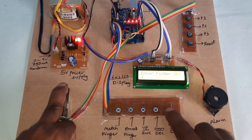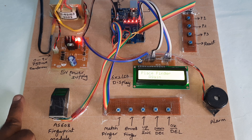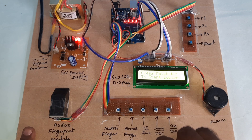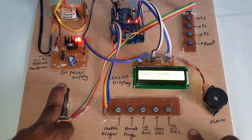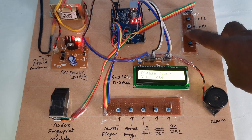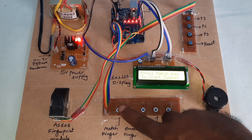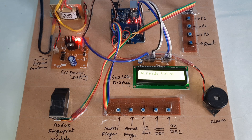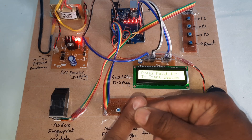Now I will enroll the second finger. Press enroll, then okay — image taken, remove finger, place the finger again — stored. Now going to vote with this finger: match finger, place finger — authorized voter, party two voted. Then match finger again — place finger — already voted. First time it did not come through, but now proceeding to the third finger.